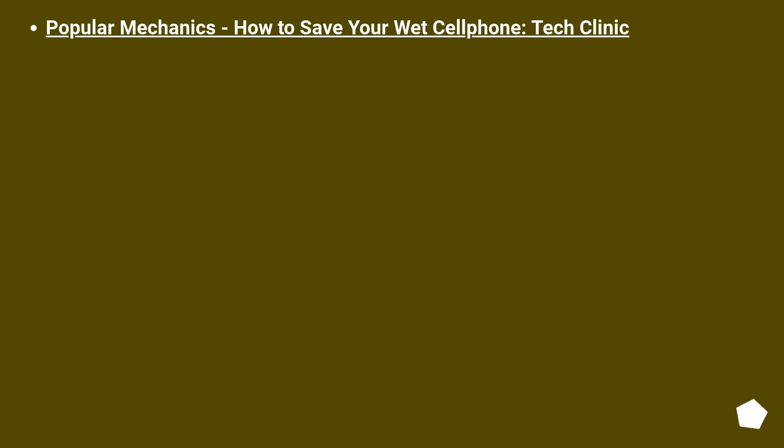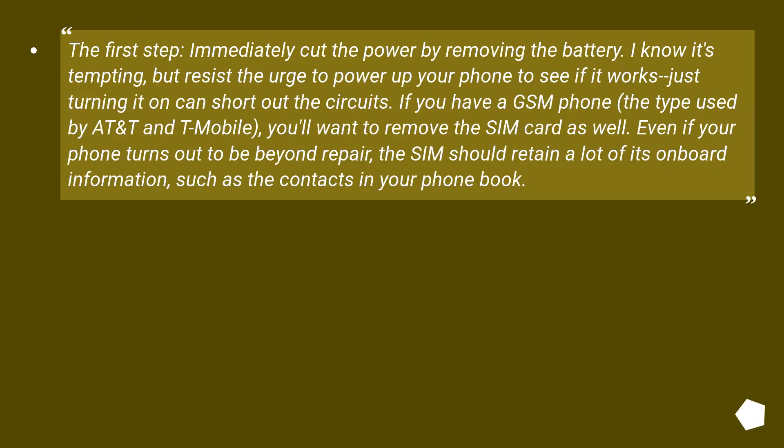Popular Mechanics: How to Save Your Wet Cell Phone — Tech Clinic. The first step: immediately cut the power by removing the battery. Resist the urge to power up your phone to see if it works — just turning it on can short out the circuits. If you have a GSM phone, the type used by AT&T and T-Mobile, you'll want to remove the SIM card as well. Even if your phone turns out to be beyond repair, the SIM should retain a lot of its onboard information, such as the contacts in your phone book.